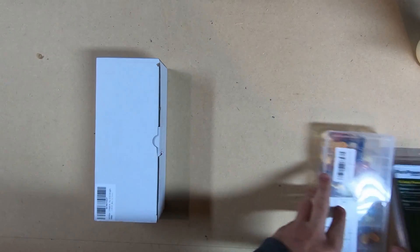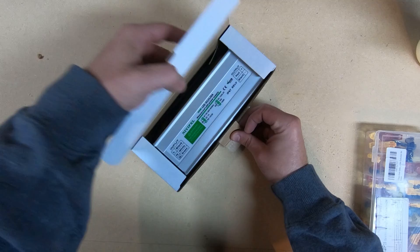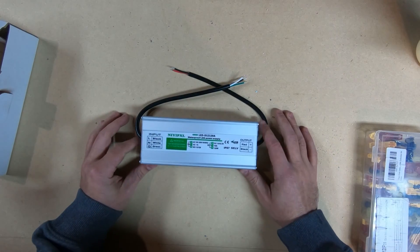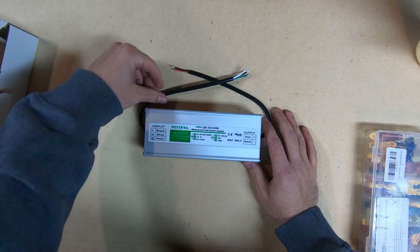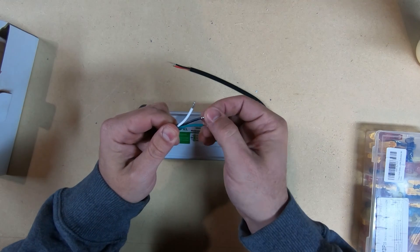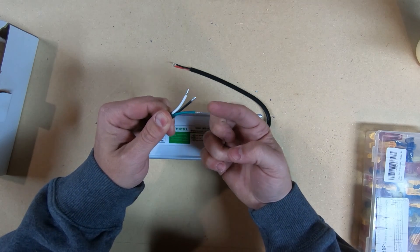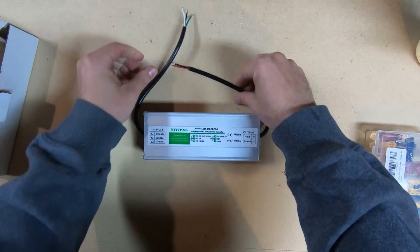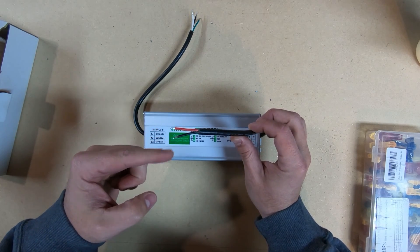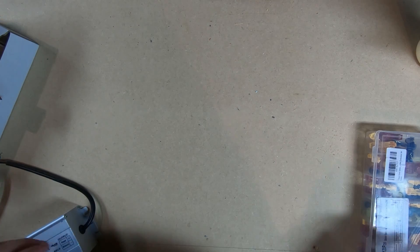We have to start with a 120-volt to 12-volt LED controller. It's a 15-amp output converter that's gonna make it easy to go from 120-volt line in to 12-volt line out, which is what the grill wants. You see here your white, black, and green for neutral, hot, and ground. On the opposite side you have DC hot, 12-volt, and ground. Simple enough.